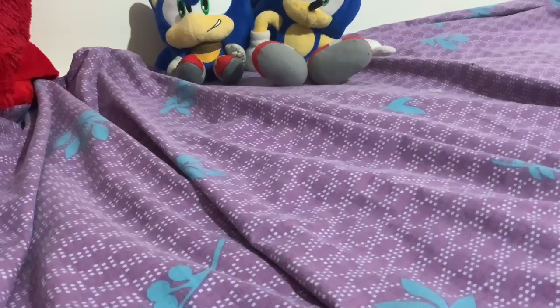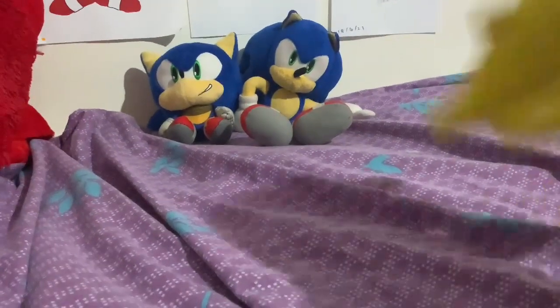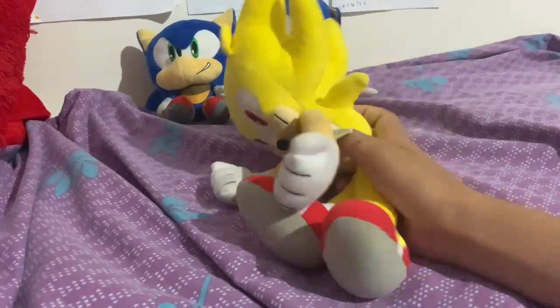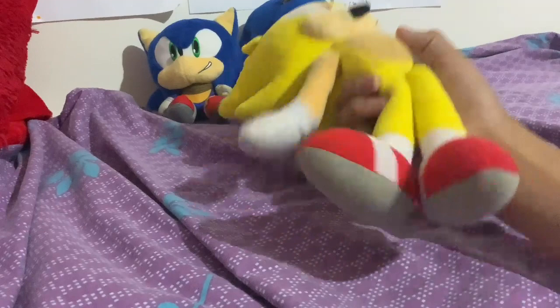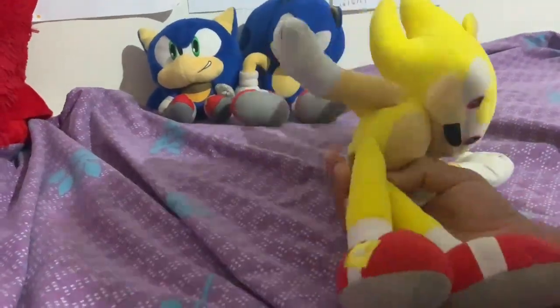The next item is the Tomy Super Sonic Plush. This plushie is amazing. I haven't really used it, so it's in great condition. Well, I did drop it in the sticks once, but great condition — never had to wash it. Putting it right here.